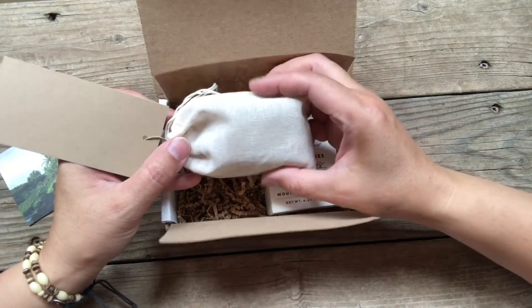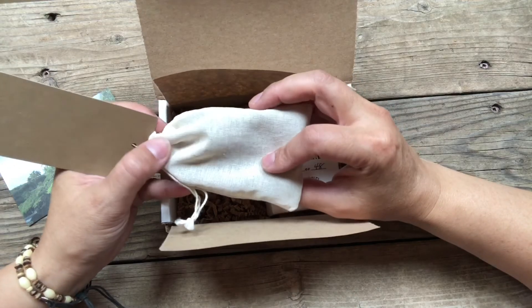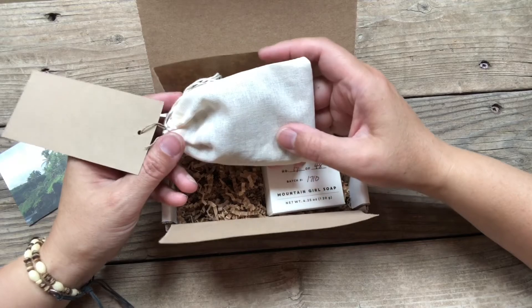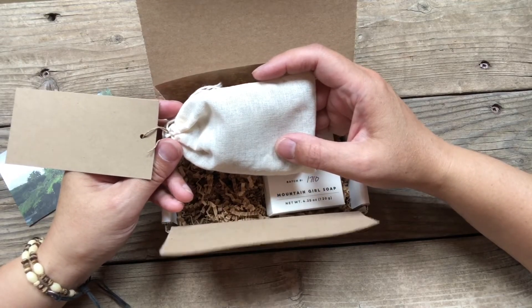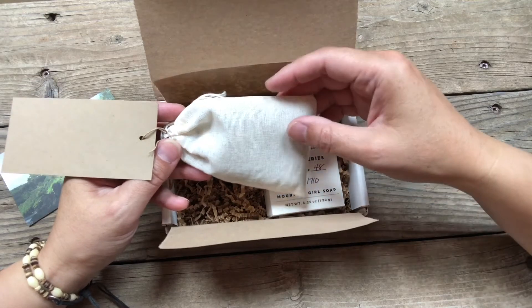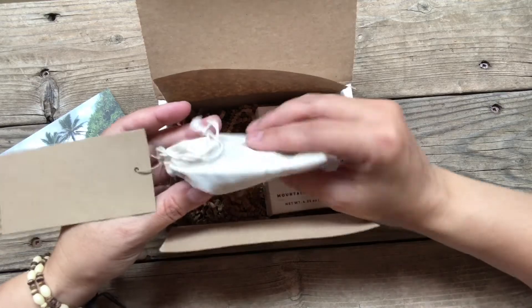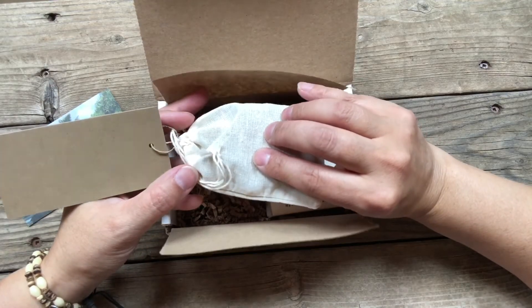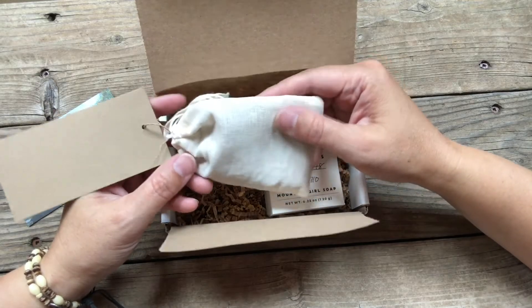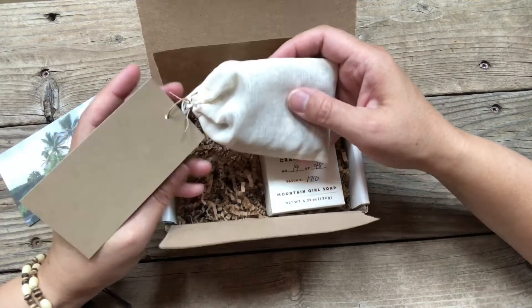You can probably use it for maybe up to 10 loads or so. When it's all done, you can compost the contents fully — that lemongrass is compostable — and then you can reuse the bag. It would be great for reusing to make loose leaf iced tea, put some herbs inside to make a good broth or soup, or put mulling spices in it and make some cider later on in the year.